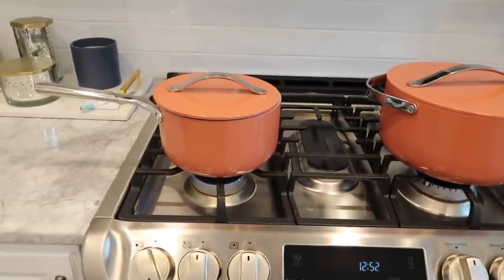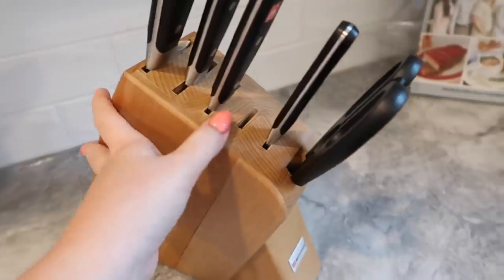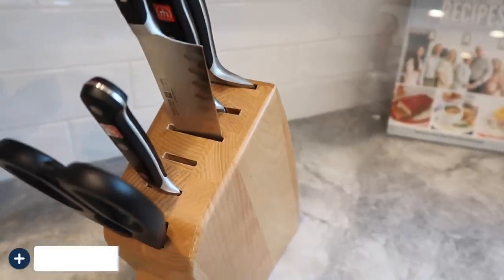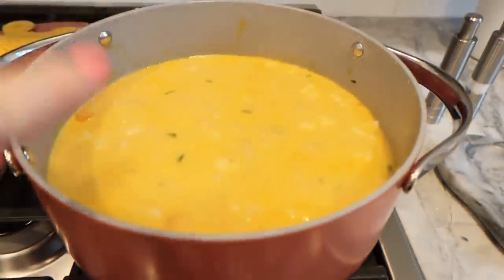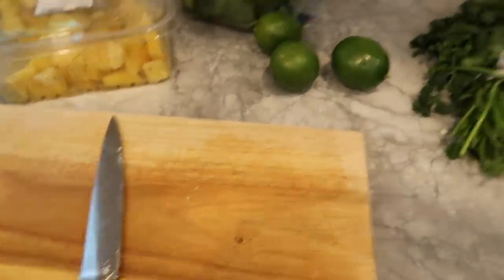I also wanted to show you my knife block up in the cupboard — I keep knives up high so the kids can't get to them. I've always been a fan of Wusthof knives, and this is their mini block, which I love because my kitchen is really small. I'll link it in the description too. I loved this set so much that when my daughter Brie got married, I bought her the exact same one. The vegetables are soft now, so I'll turn the heat off and let them sit while I prepare the rest.